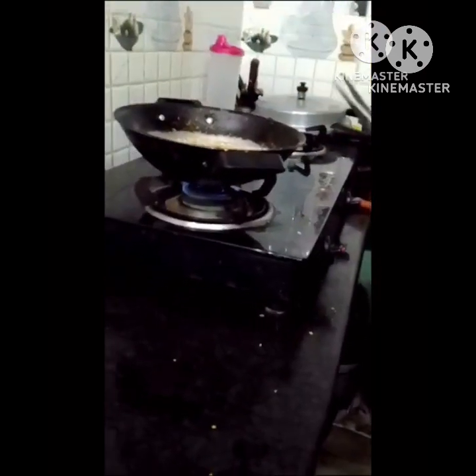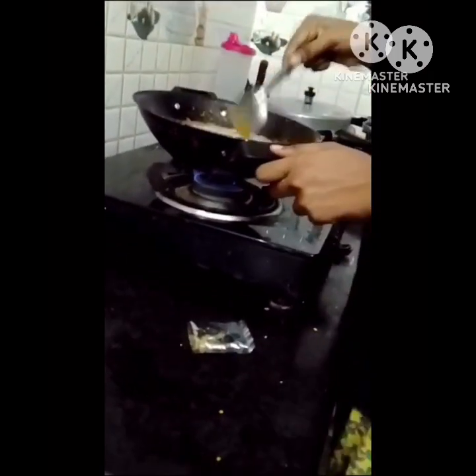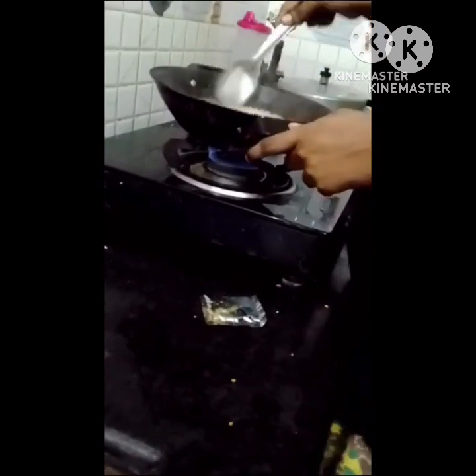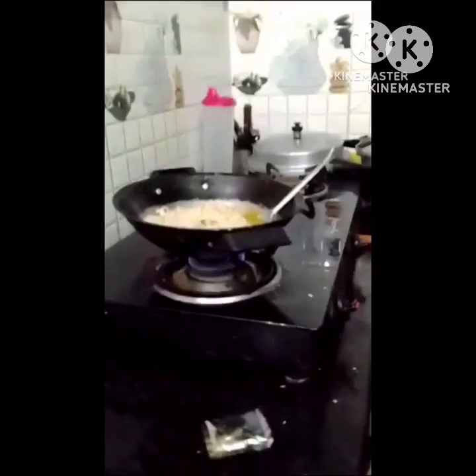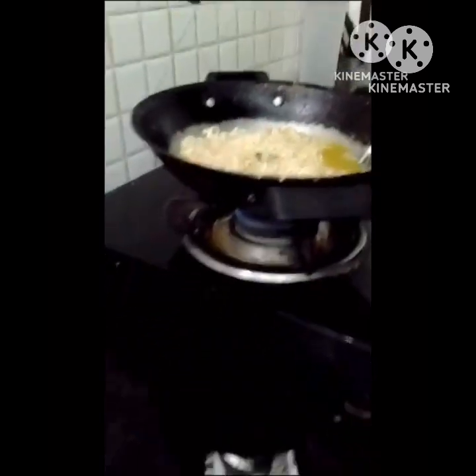I don't know. I'm going to make it. Let's mix it. I've added some packet. I'm going to grind it. I'm going to add some packet — if you want a soup, the soup is ready. The soup is only left. I'll mix the noodles.